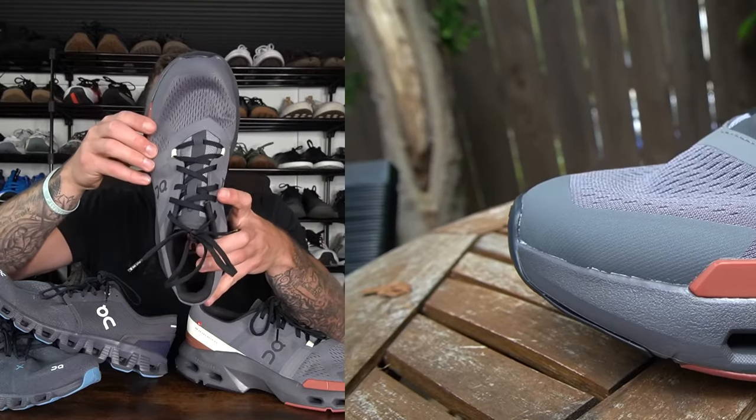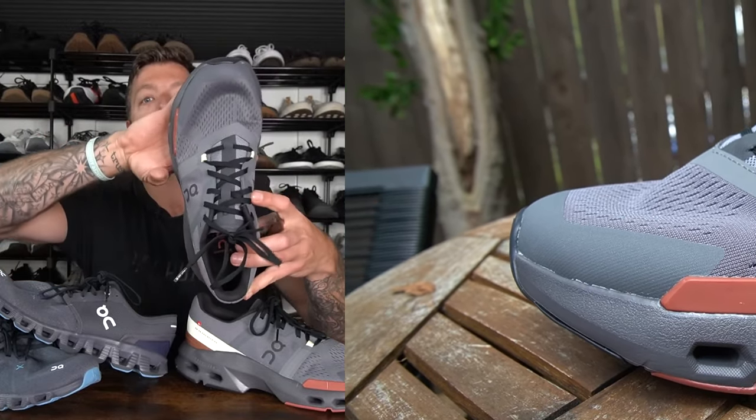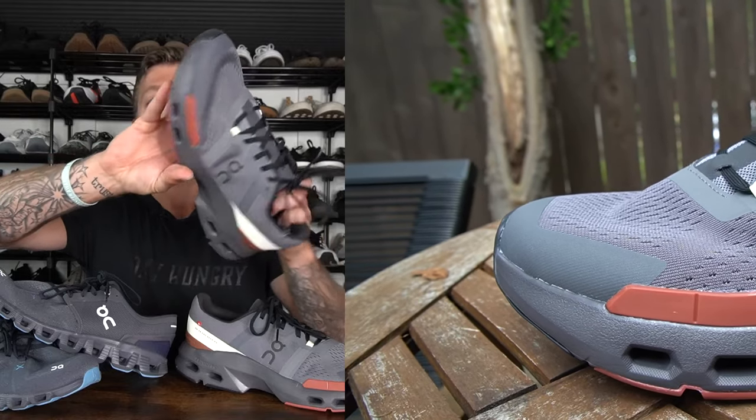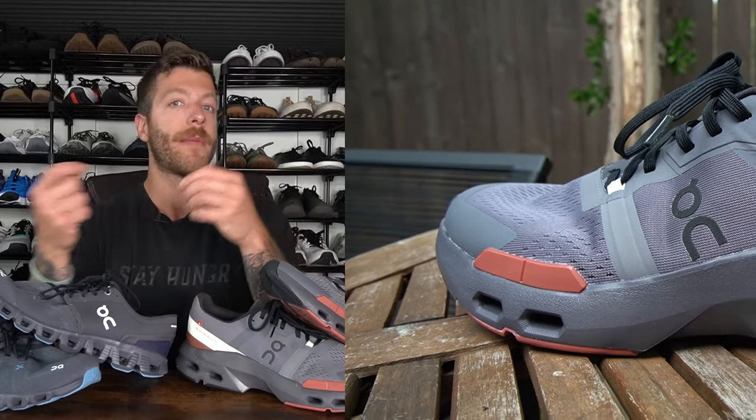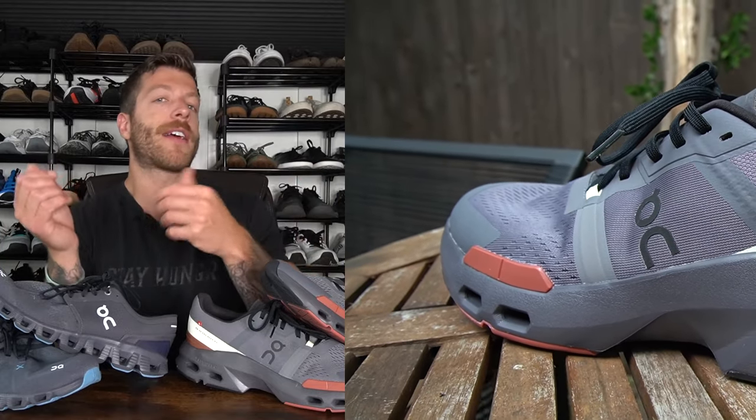The toe box in the Cloud Pulse feels a little bit more spacious, and I think that has to do with the wider platform of the midsole and outsole and the higher upper volume. So if you have slightly thicker feet or your feet are a little bit wider and you're debating between these shoes, the Cloud Pulse might be the better bet.